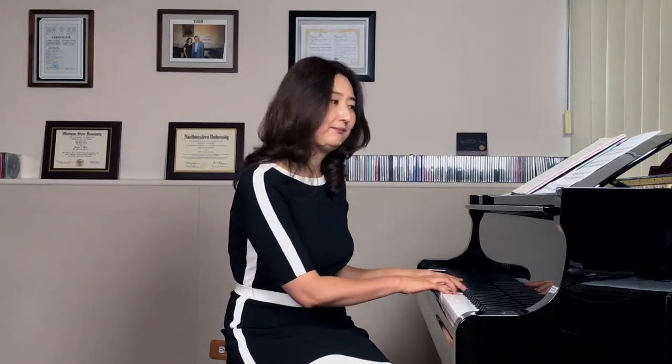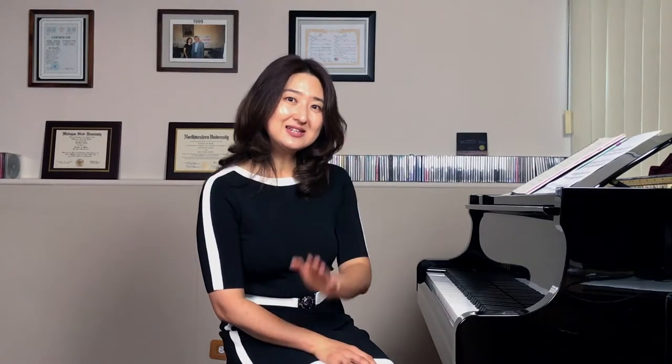Now this time we're going to learn the left hand waltz pattern — you know what that is, right? And also we're going to learn a new chord, which is a seventh chord. That's going to make a very nice sound. So let's start the lesson.